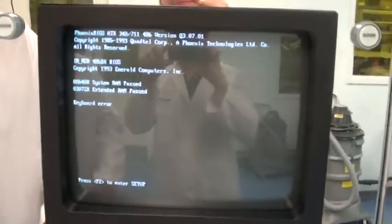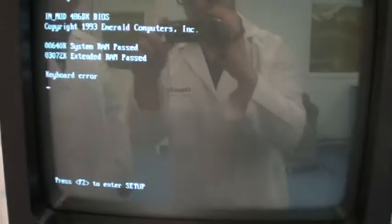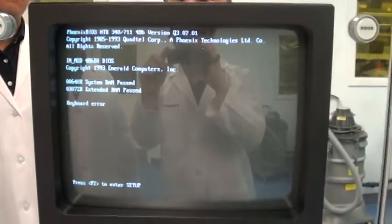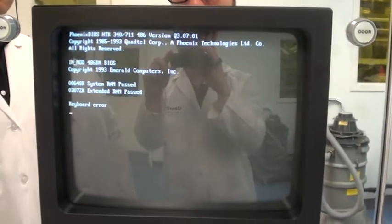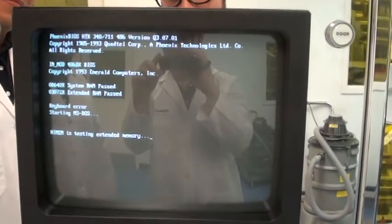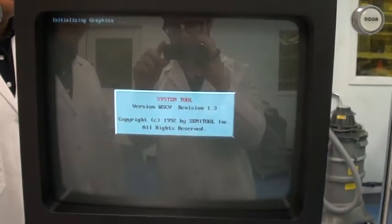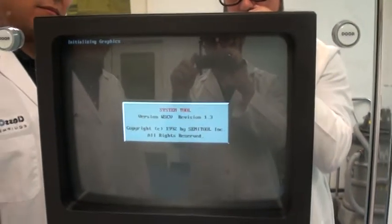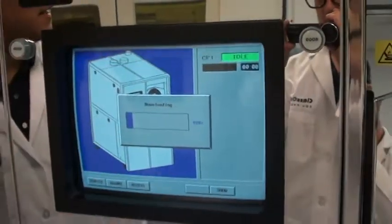Keyboard error — it doesn't have a keyboard plugged in right now. Plug it in, keyboard error goes away. Kind of the last thing you put in. Here we go — you can see it starts to download. When it hits a hundred percent, we can access the panel.